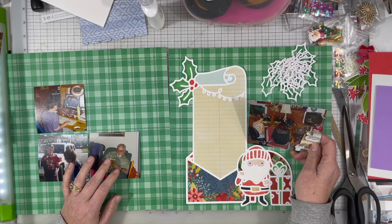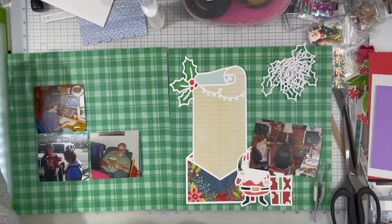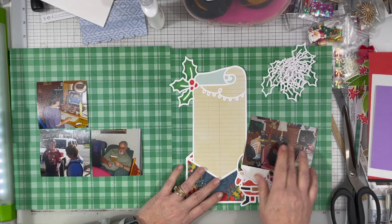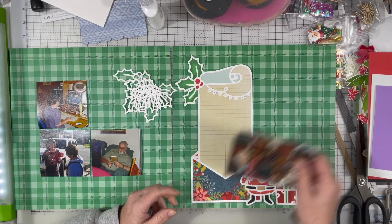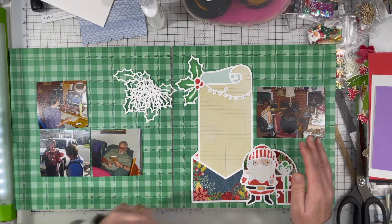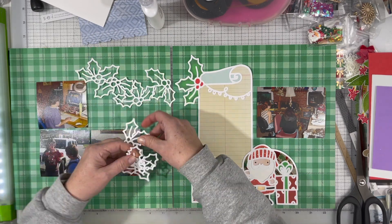I am using this awesome cut file called Christmas Wishlist — actually it's Xmas Wishlist. I really like the Santa in it. I thought I was going to use them on this green plaid paper, so that's what I started with. I do end up changing the paper — spoiler alert on that.